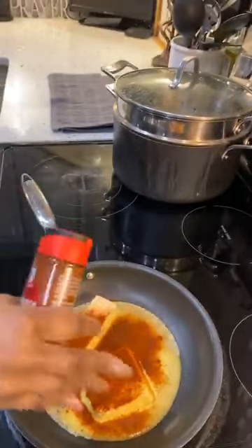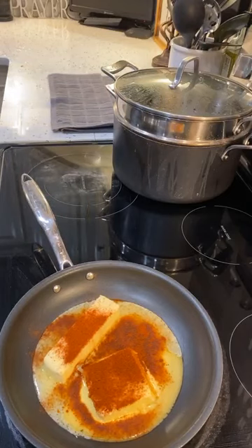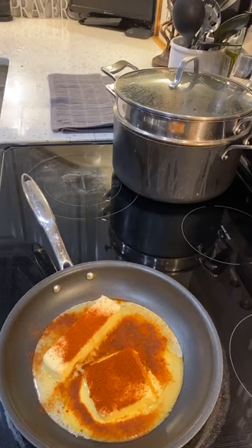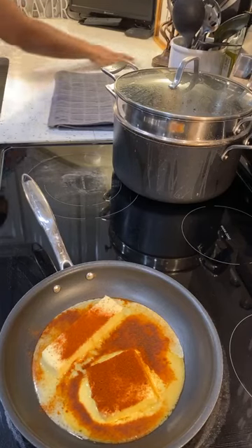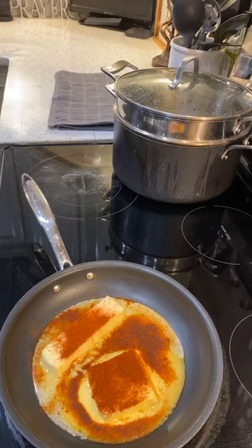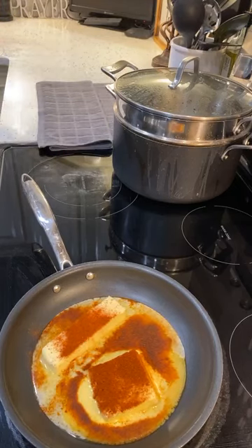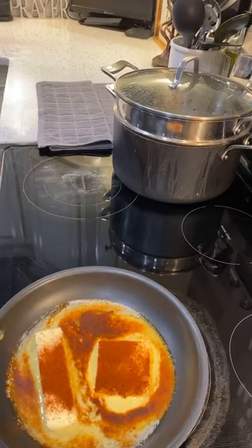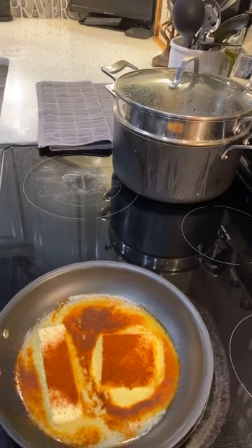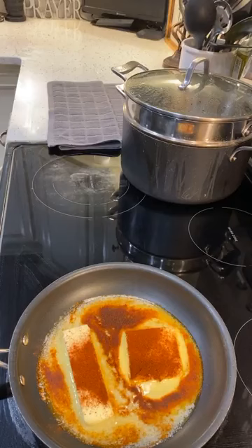I'm using paprika for my color. My email address is cookingwithaisha at yahoo.com. Men, if you're trying to talk, please don't email me — I'm not going to respond. If you have a question about a recipe or anything I can help you with, or if you need prayer, then you can email me there. Do not email me if you're trying to talk to me.